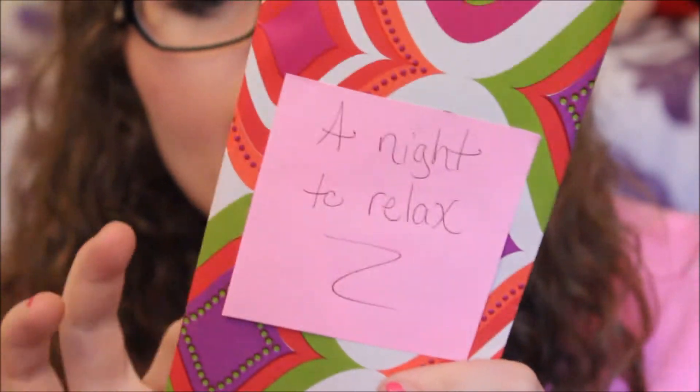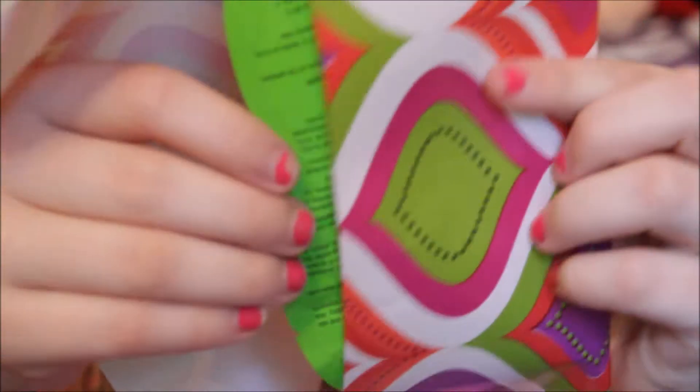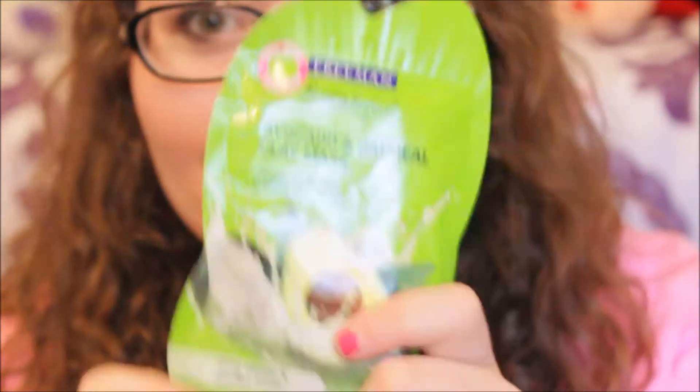Just get into this video. First thing I see says 'a night to relax.' It is an avocado and oatmeal clay mask — deep cleans and purifies pores. Well, I need this in my life. I've seen it all over Walmart before and I've always wanted to try one. From what I can smell, it smells good.